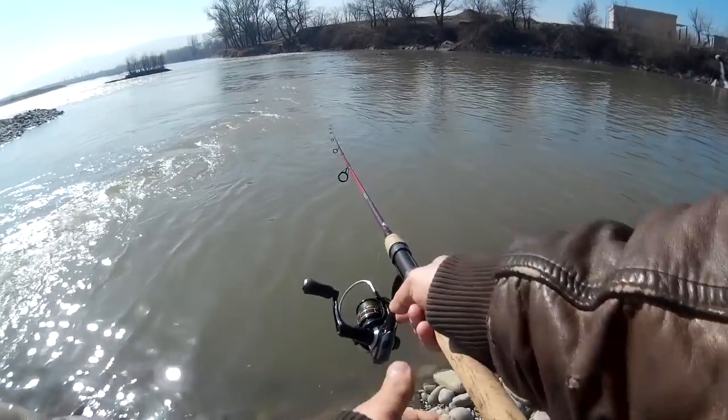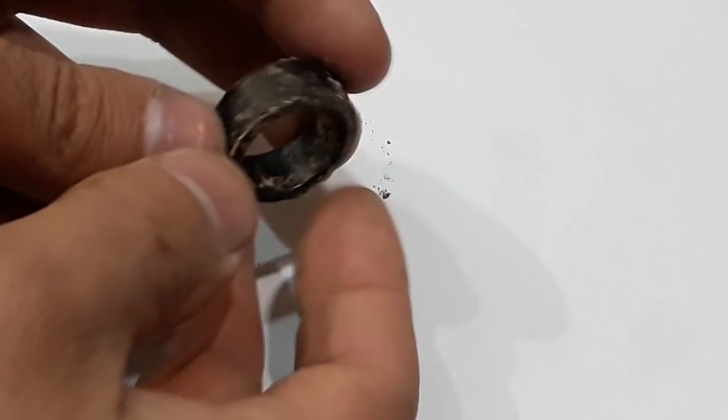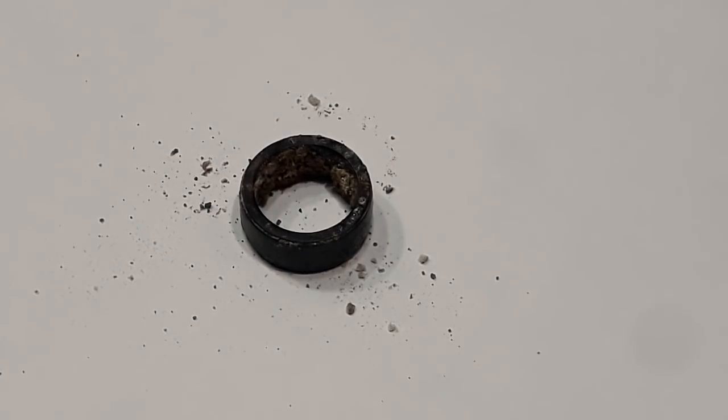Hi there! A couple days ago I was at fishing and found this ring. I guess it's a female, but any cases I get an interesting idea for my new restoration project. I hope you enjoy.